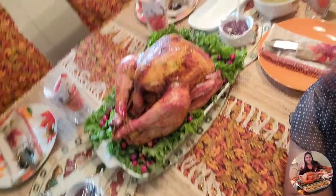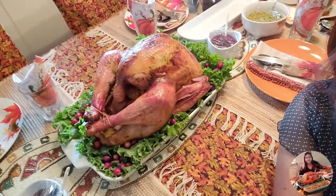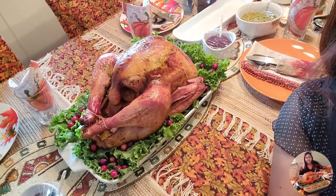This turkey looks absolutely gorgeous and it was fun to prep this for Thanksgiving. I hope you are having a blessed Thanksgiving. If you really enjoyed our turkey recipe, please give this video a big thumbs up — don't forget to hit like, subscribe, and share with your family and friends. Wishing you all a very blessed Thanksgiving, bye!